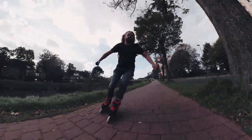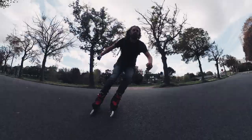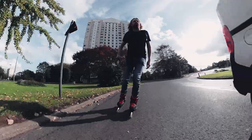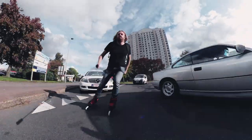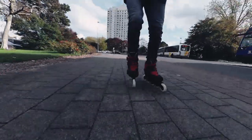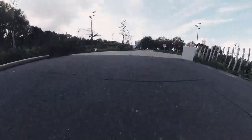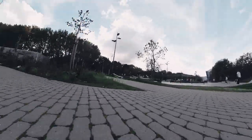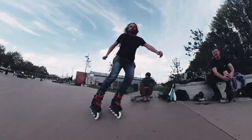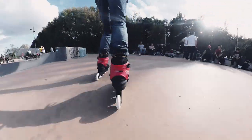First of all, it's a Rockin' 5-wheel frame. Such frames are terrific fun. They're stable and agile and have a low ride height. I especially love 5-wheel frames for riding stairs.